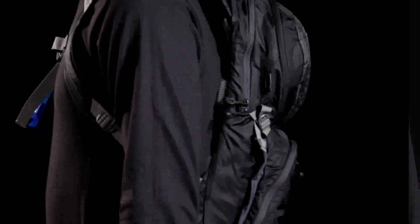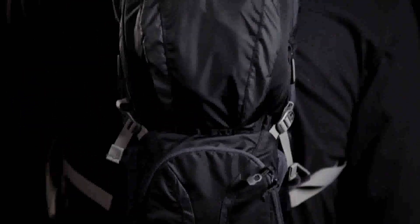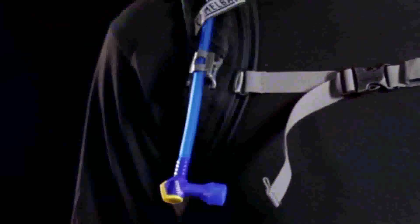Dual compression straps on the exterior help to keep the pack stable and small no matter how much you fill it. The Lobo also includes helmet hooks and a magnetic tube trap.